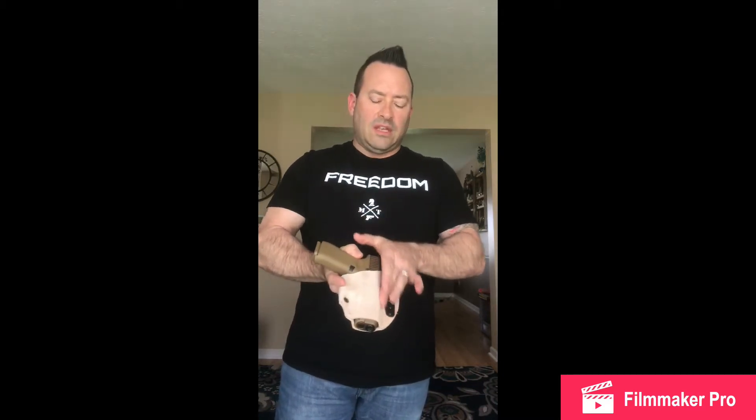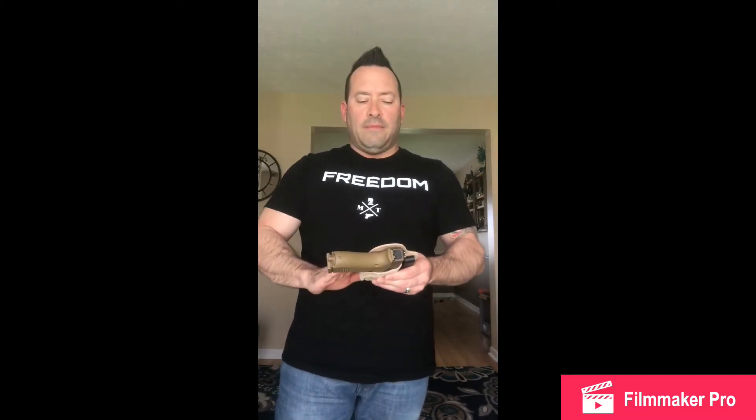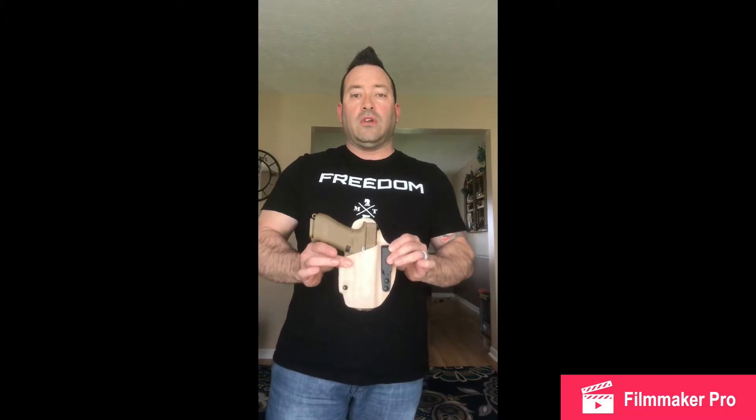But if you really spend time focusing on working the edges and the trigger guard, you guys are going to be extremely happy. Some of the things I really liked about this holster was that it was extremely comfortable on my skin. I didn't experience any sweating, no rash or anything like that — it was really comfortable. It didn't move, and this is a full-size gun, so I could get up, sit down, and move around with no issues at all.